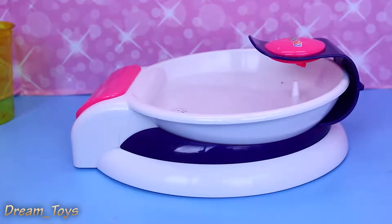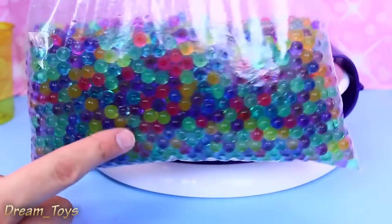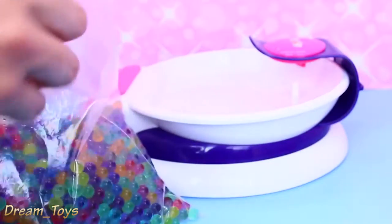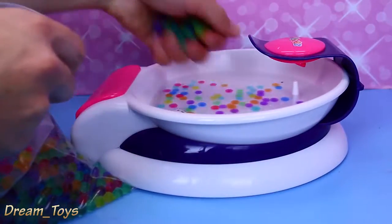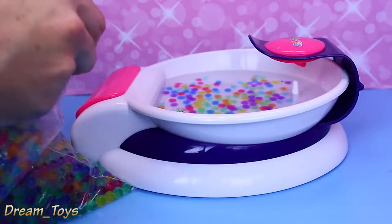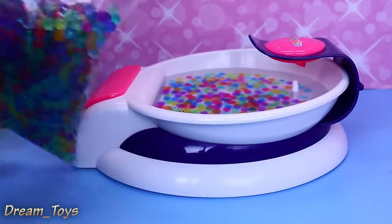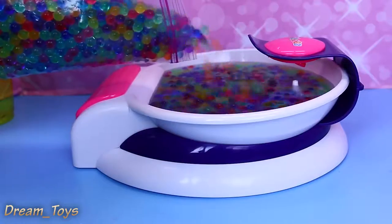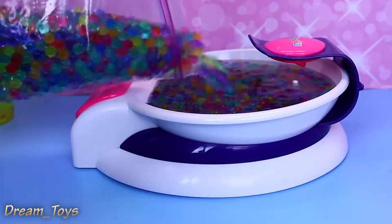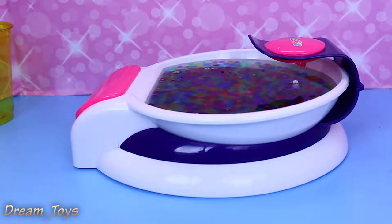And then we have our bag — oh geez, oh no! I just spilled the Orbeez all over the place. So we have a huge bag of Orbeez right here. I don't know how we should do it — just dump them in there. Look at that, they look cool in the water. We've got a whole mixture of colors and stuff. There we go. I guess I could just pour them in. That's probably pretty good right there. That looks pretty good — I think we filled it too high.